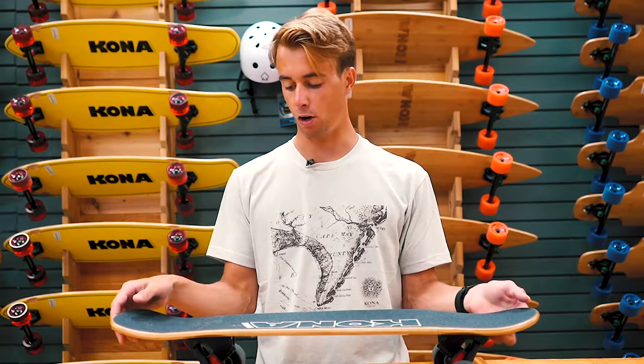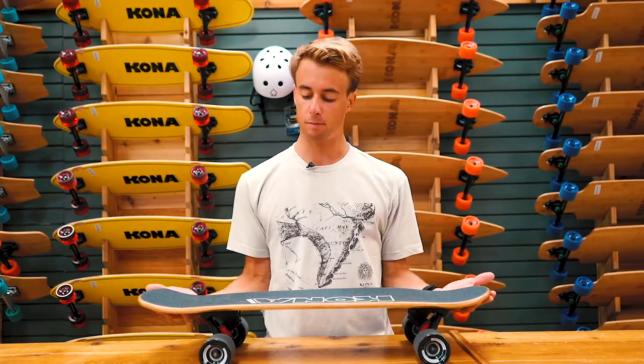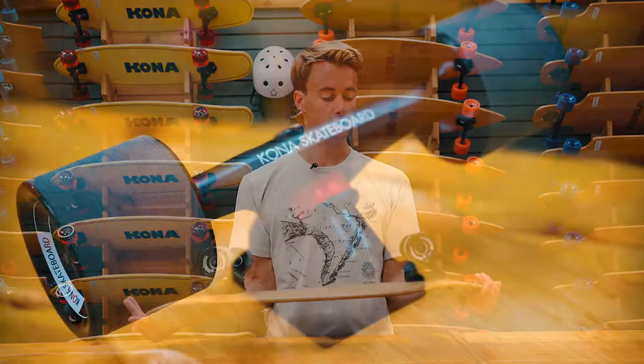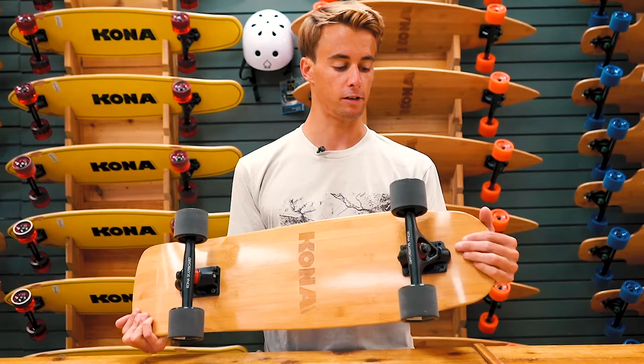Perfect for carving in your local bowl and having fun in the local half pipe skate park. The Bamboo series has six inch Parrish style trucks so you don't get wheel bite. Plenty of lift with some riser pads added on the bottom.